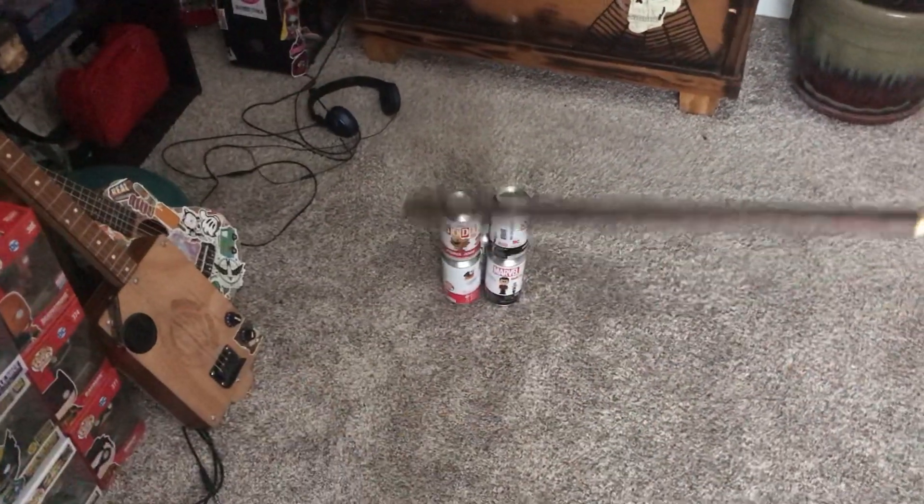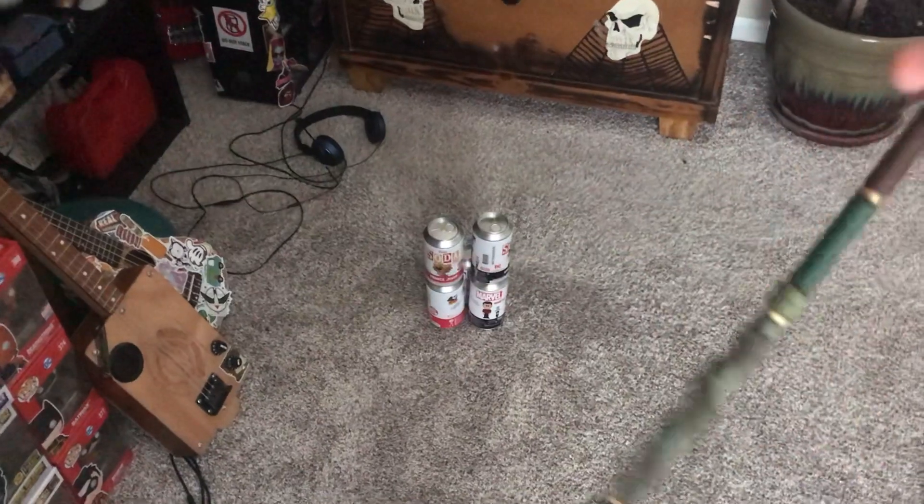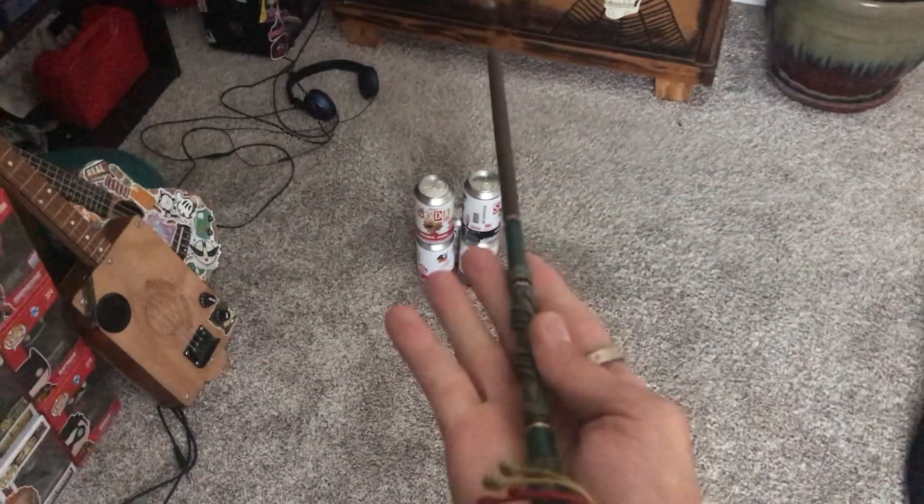Hey guys, it's WaveVlogs here today, and I'm going to be doing some telekinesis with this new magic wand that I got.